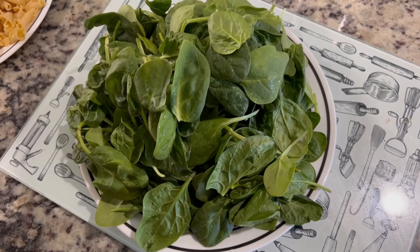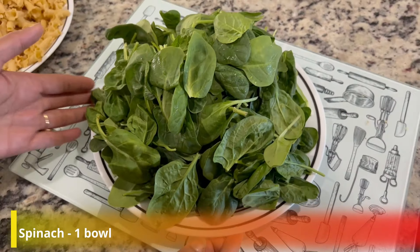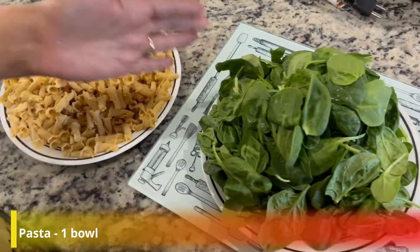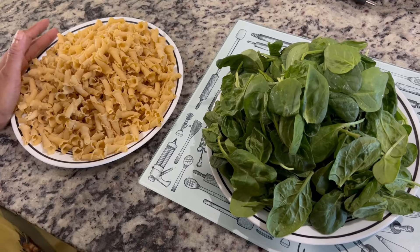So friends, I want to tell you the measurement. I have a plate full of palak and I have used the same amount of pasta. If you can see, the palak is more. You can take the same amount of palak too.